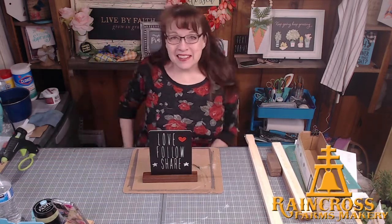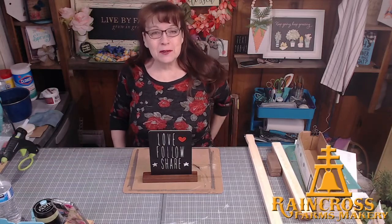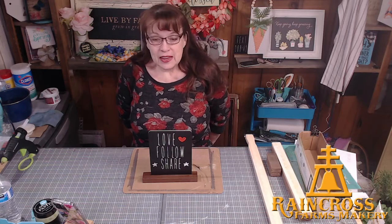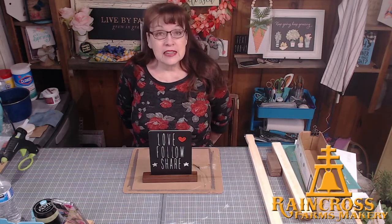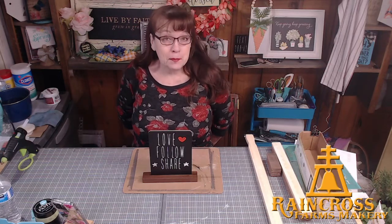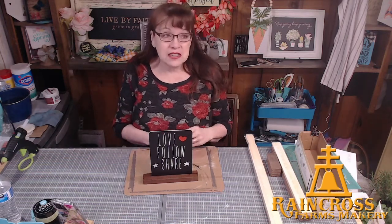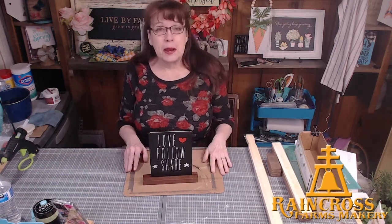Hello, good evening everybody, welcome to Raincross Farms Makery. I'm Robin, behind the camera — behind the computer is my husband Bill. We're coming to you from just outside of Lewiston, Idaho, and we have a fun craft tonight. We are joining in and hosting this segment of Craft Round the Clock, and this is their scrap wood week.